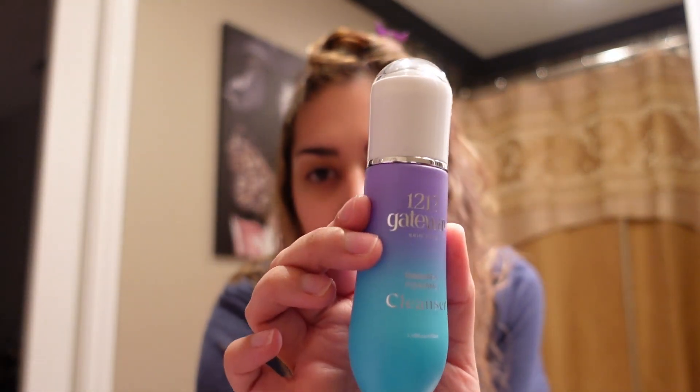They do have full-size products of it all. These I think are just like travel size or a holiday kit. Honestly, I didn't know what to expect. I think I was expecting like ginormous bottles, but these aren't the full size. I mean, come on, this was $99. It comes with the Galaxy Foaming Cleanser.